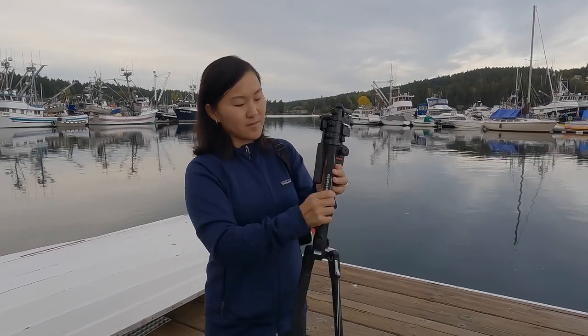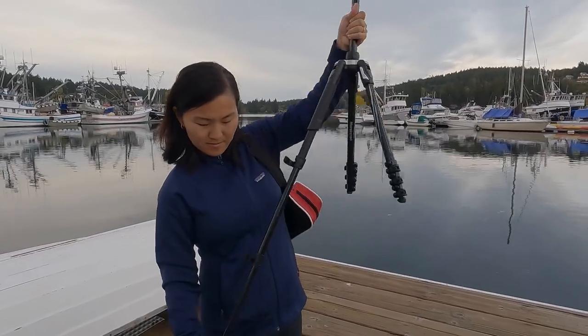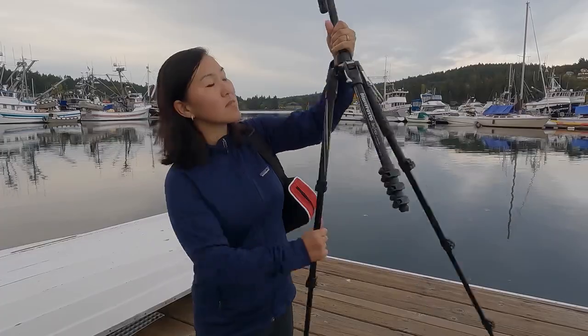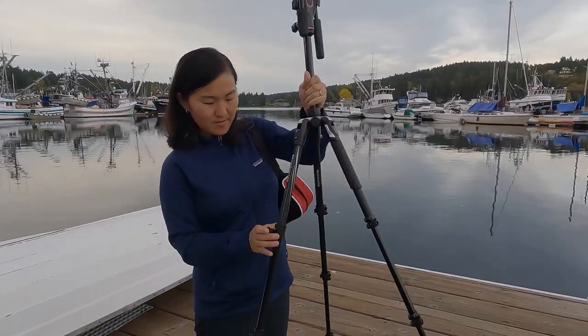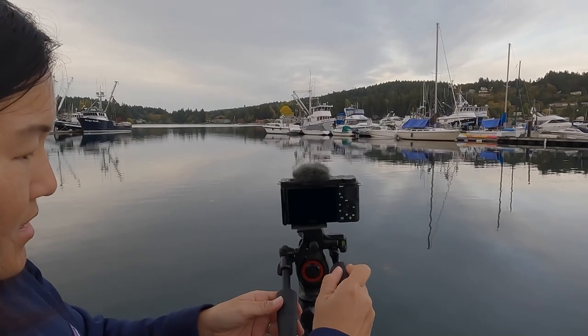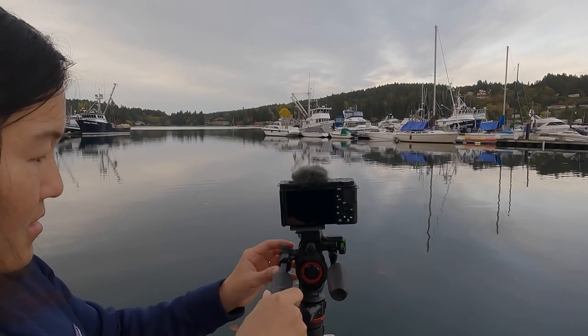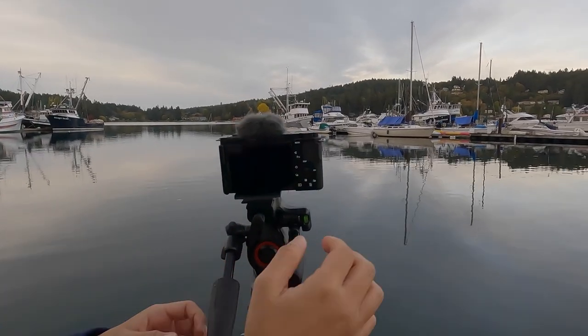Over the past few years I've had to adapt my skills and I've become kind of like a modern day hybrid shooter that shoots both still photos and videos. But I still need my camera gear to be compact, lightweight, and easy to travel with — and that's where this Manfrotto tripod comes into play, because it's really great at shooting both still photos and videos.